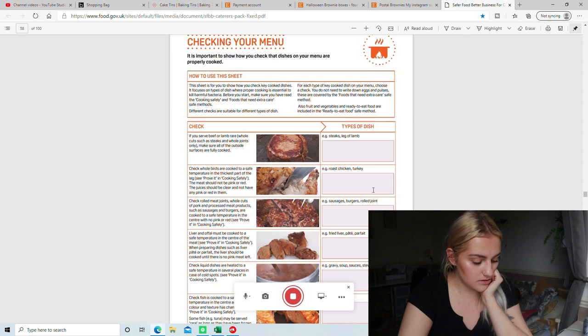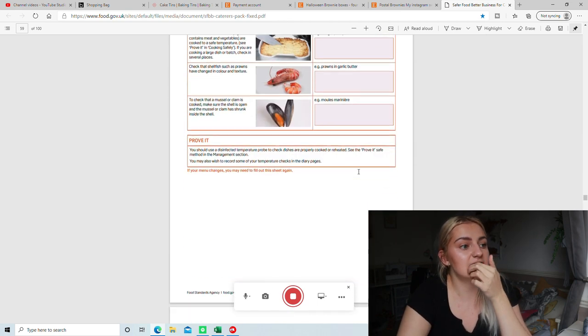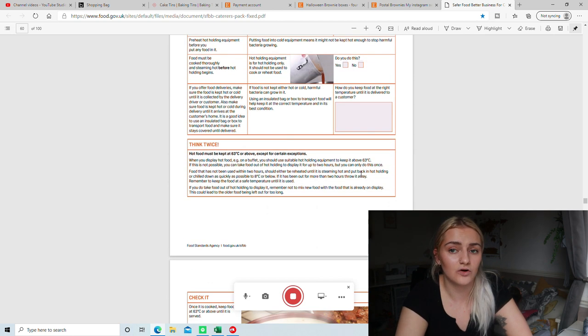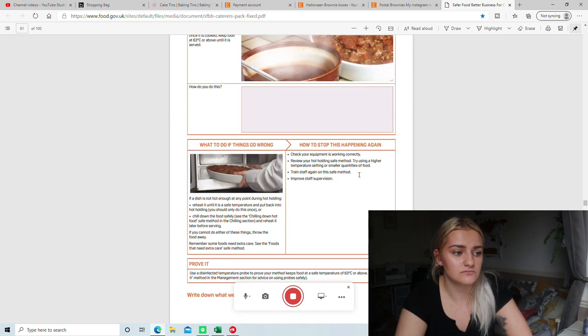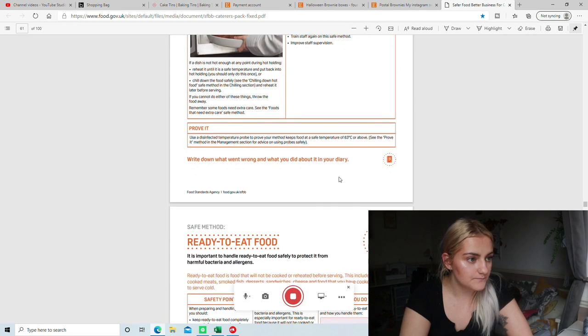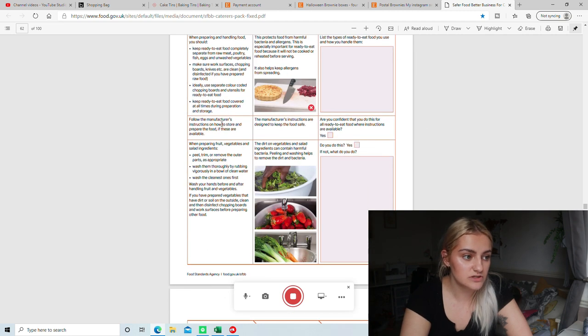Then there's checking your menu — a lot of meat, so not relevant to me. Then hot holding: also not relevant. I don't keep any foods in hot containers — that's more for restaurants or breakfast bars with those hot trays where you have beans and sausages and need to temperature check before handing out food. Then it says about following the manufacturer's instructions on how to store food — when it says on the back of a packet 'keep refrigerated', yes I follow that.